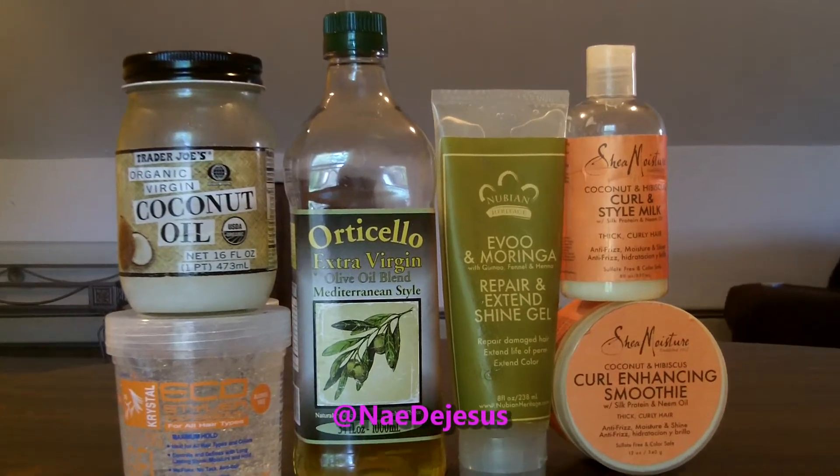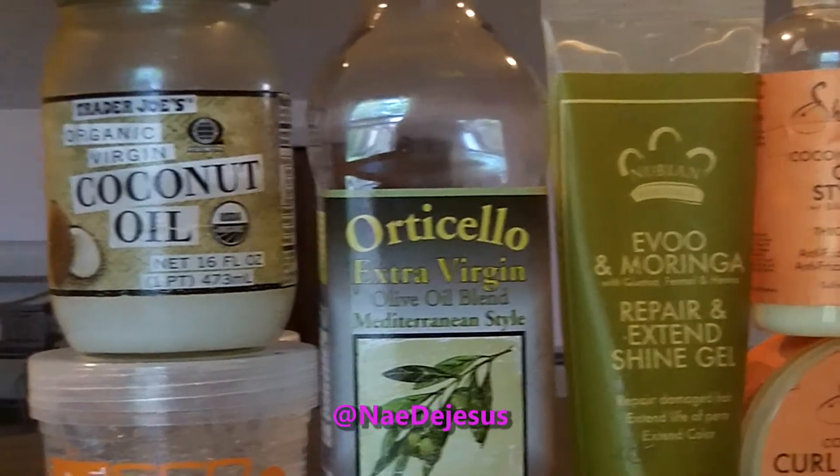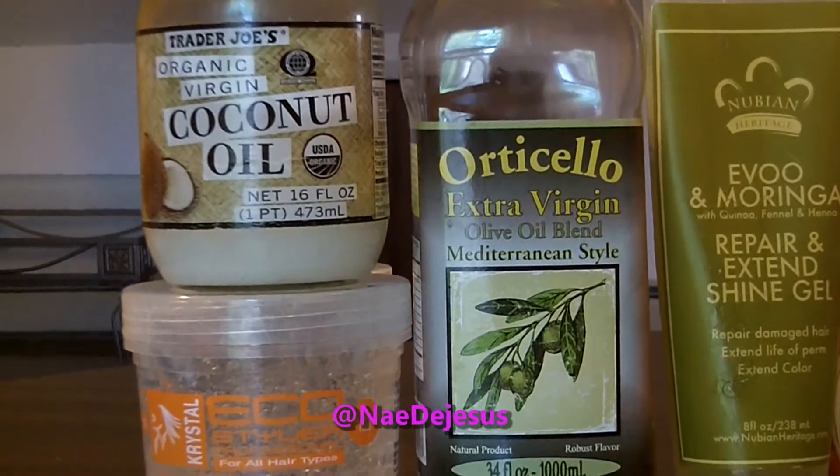Hey, I'm going to be showing you guys how I make my one-step styling product for when I want to do a wash and go on my naturally curly hair.